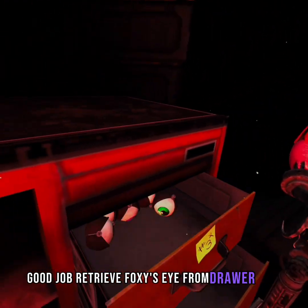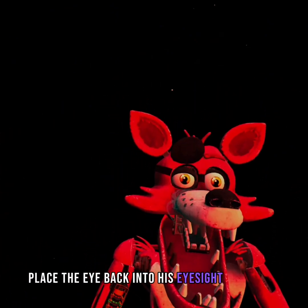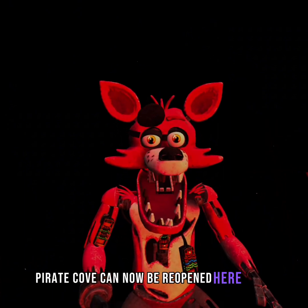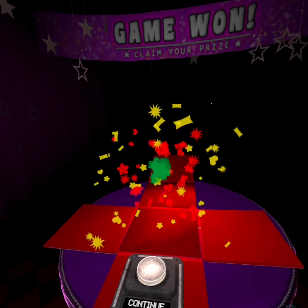Retrieve Foxy's eye from drawer number three. When Foxy's eye patch is fully open, place the eye back into his eye socket. Well done. This concludes all your Parts and Service tasks. Pirate Cove can now be reopened. There we go. Jeez, that scared me.